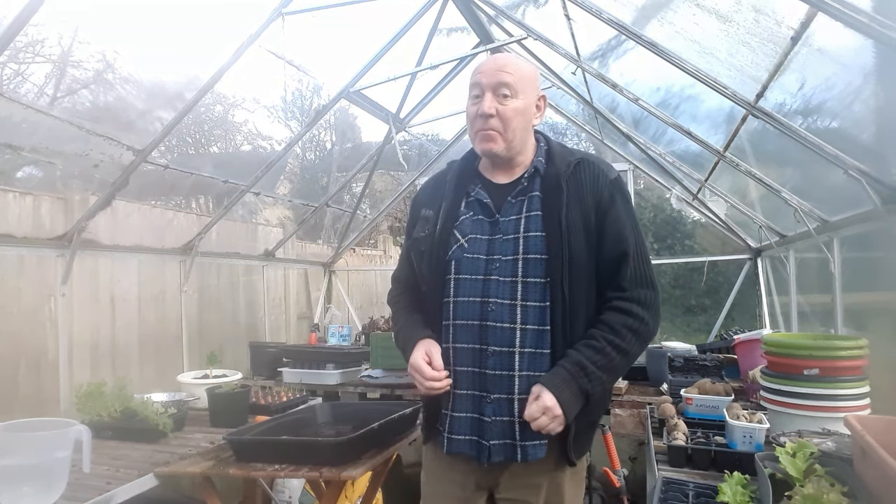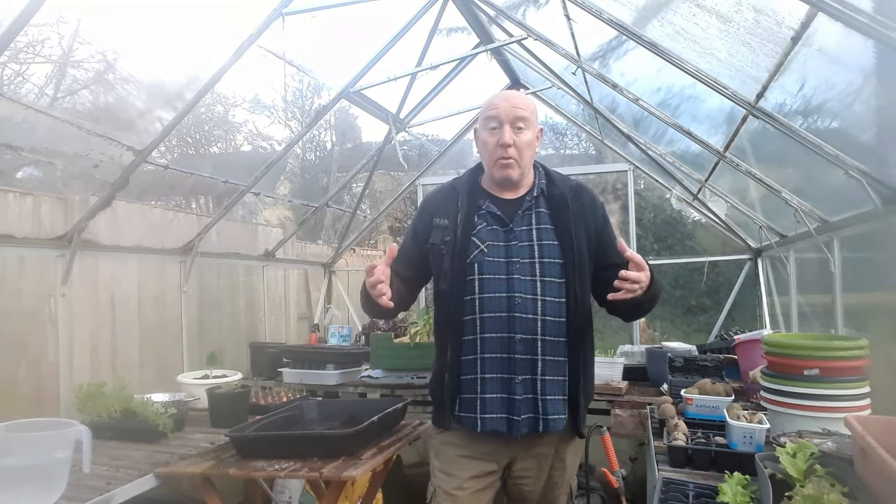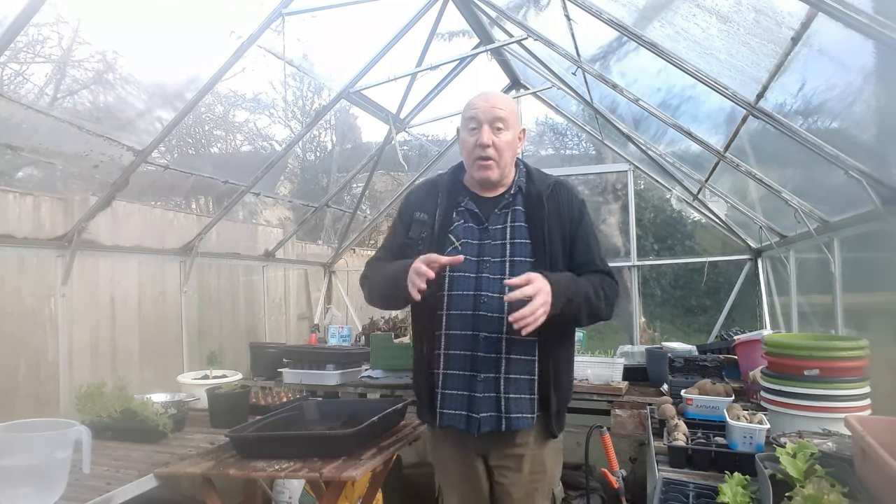We're back at the greenhouse once again and today we're looking at starting off potatoes. This year I'm going to do it slightly different - when you start certain plants off you usually put them into big pots, which can be awkward to move as they get really heavy. Ideally you'd start potatoes off around mid-March, but you can offer protection in a greenhouse and bubble wrap containers for an extra layer of frost protection.